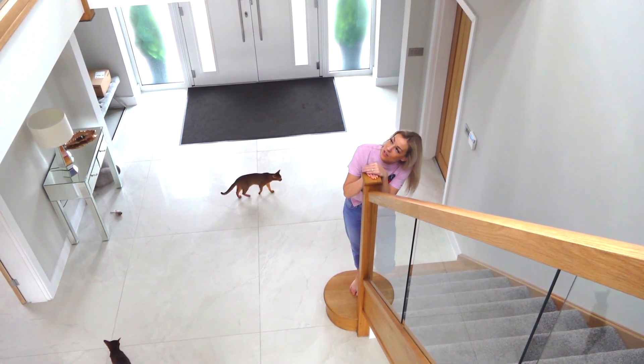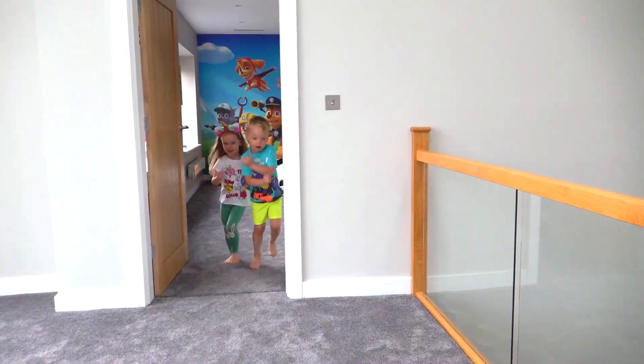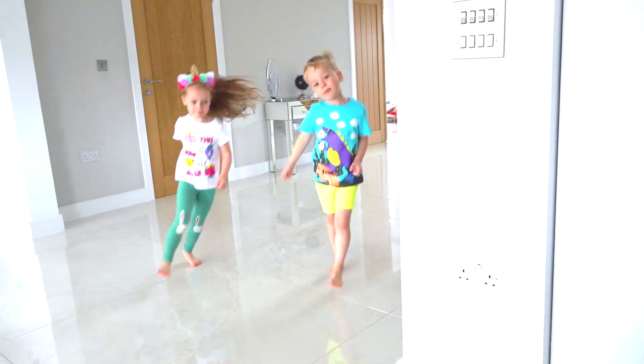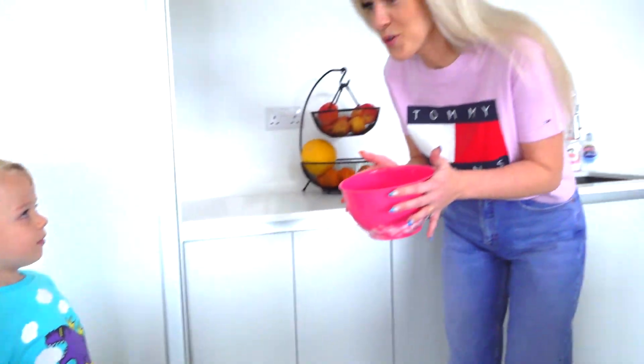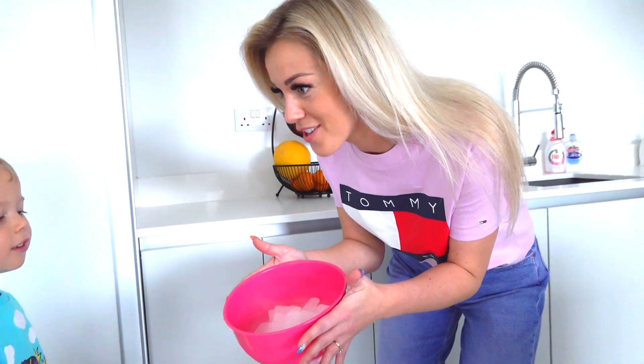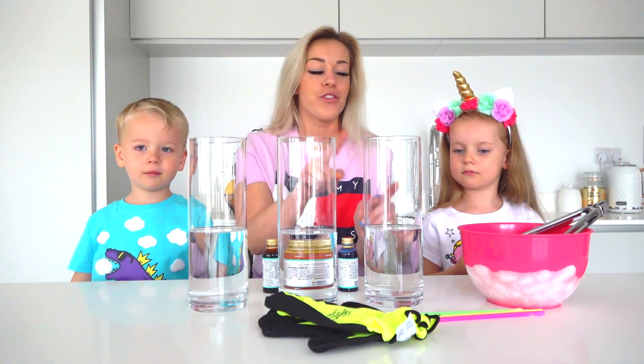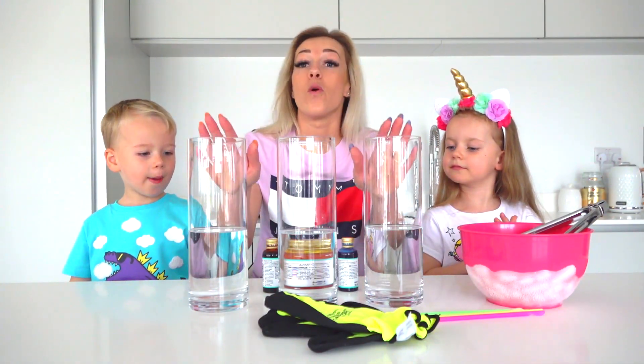Alex, Gabi, come downstairs please! Do you wanna do an experiment with dry ice? Yes! So guys, here we have three glass cylinders with water.